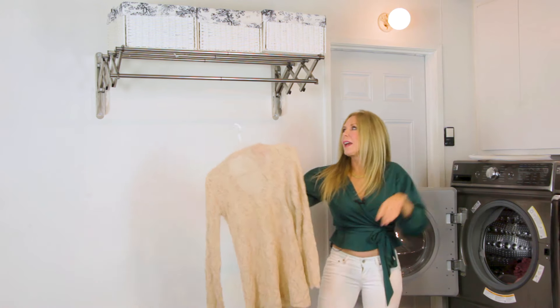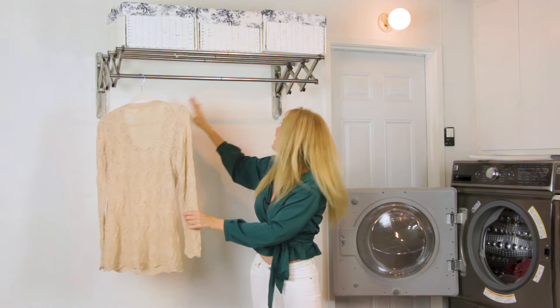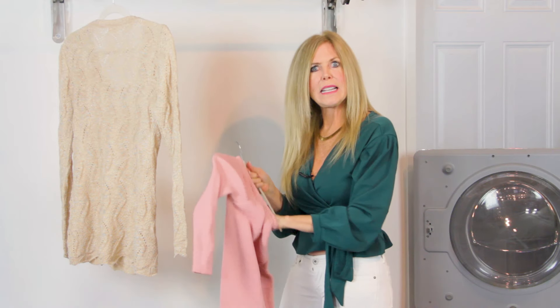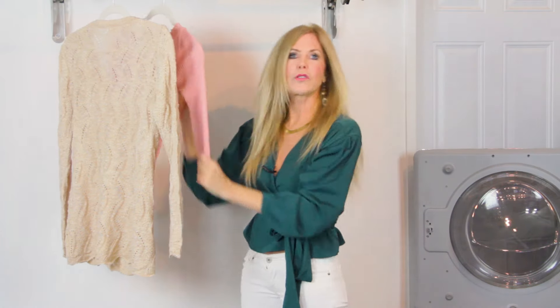I'm able to hang up right here at a comfortable height because I designed it to fit on some blank space I had in my laundry room, and I've always needed someplace to hang up my delicates and things I don't want to go into the dryer.